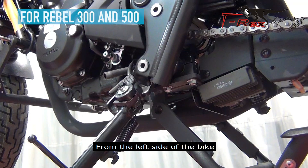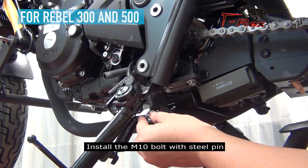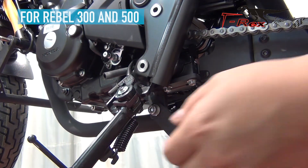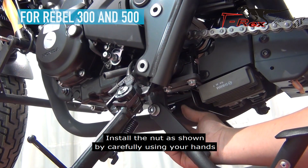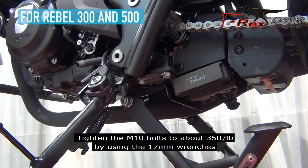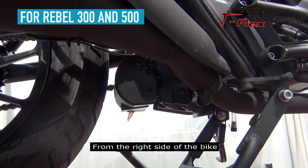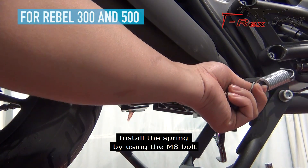From the left side of the bike, install the spring as shown by using the M8 bolts. Tighten the M10 bolts to about 35 foot-pounds by using the 17mm wrench. From the right side of the bike, reinstall what was removed. Install the spring as shown by using the M8 bolts.